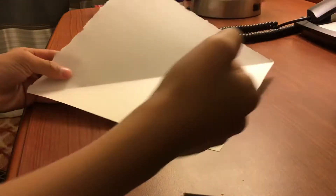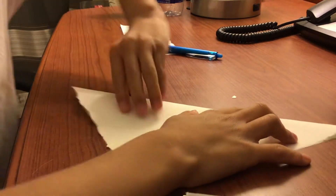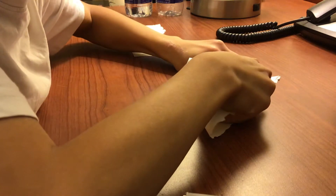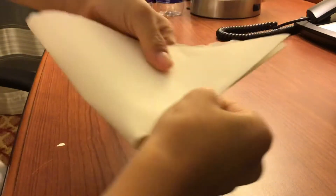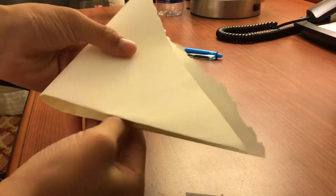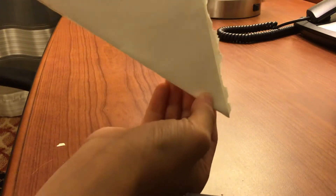So we have this, and you fold it like this, then you fold it here to here, like this. You fold it here to here, then fold it like this.